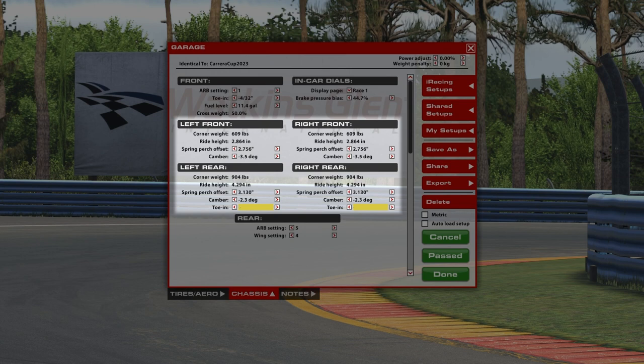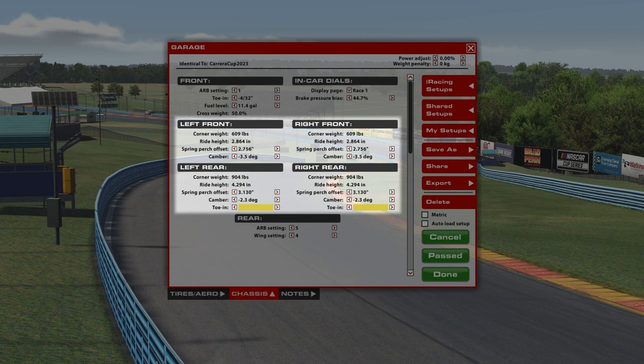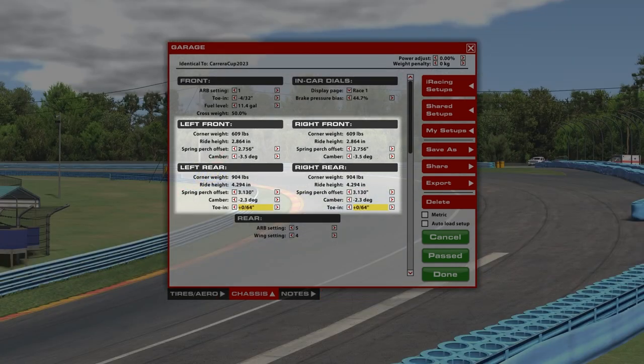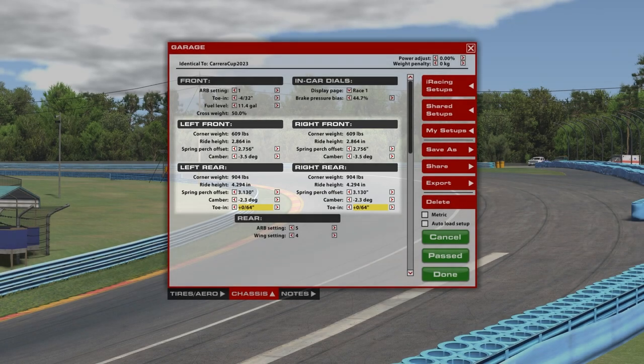One thing I find in iRacing is there's so much time investment in really tuning a car for ultimate pace or race pace and making your tires last. Find something that works for you. This setup will be in the comments below. What I've done is set up a car that's reactive enough to braking and trail braking. There's still a little more understeer from mid-corner to exit, especially on throttle, than I'd prefer, but it does the trick for training.